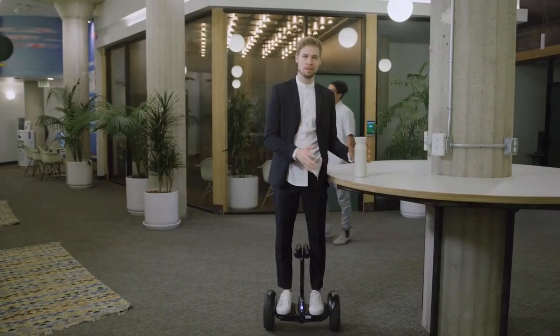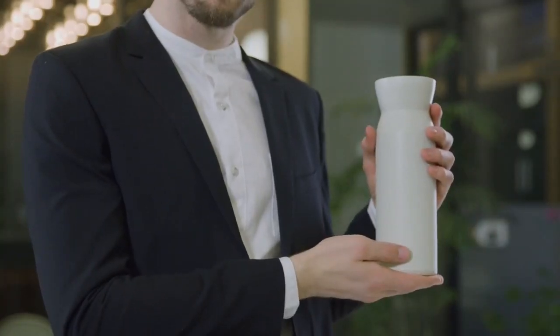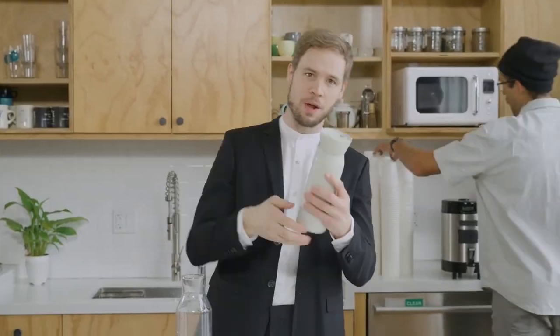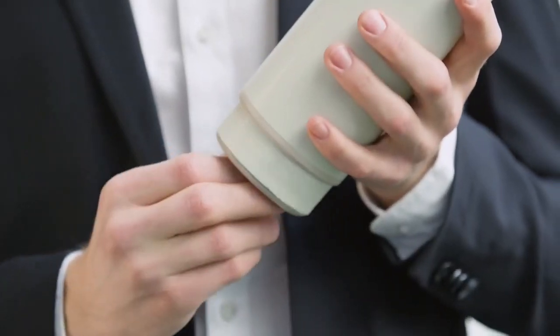And it all culminated with finding Hitch. Hitch is a full-size stainless steel insulated water bottle that comes with its very own beautiful barista-approved cup.